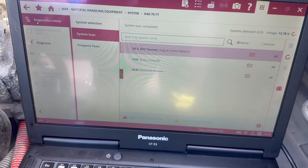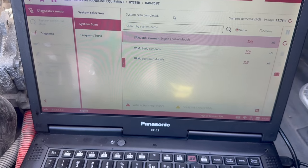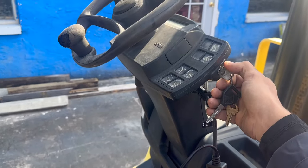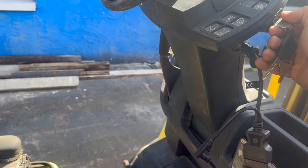The next thing to do would be to turn the forklift on and make sure that the display doesn't show any codes. But like I mentioned earlier, the problem with this forklift is it doesn't start because the display is actually messed up, so I'm going to show you guys what those codes were and how I found that out.